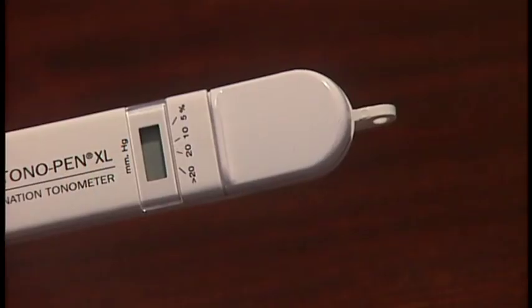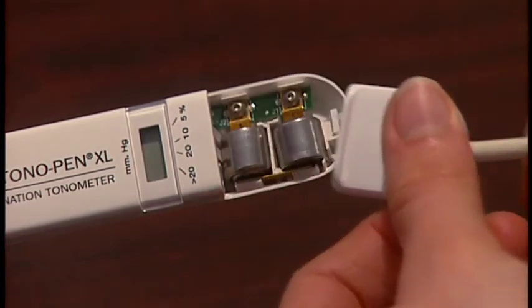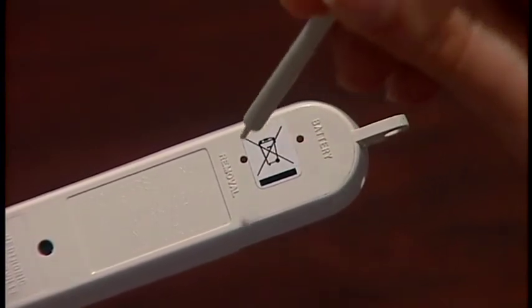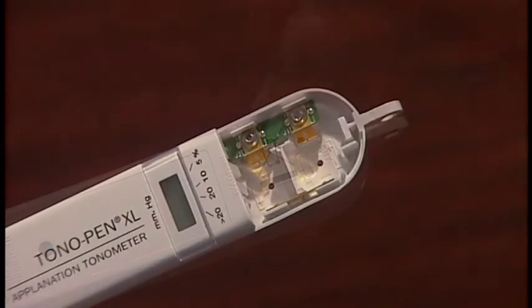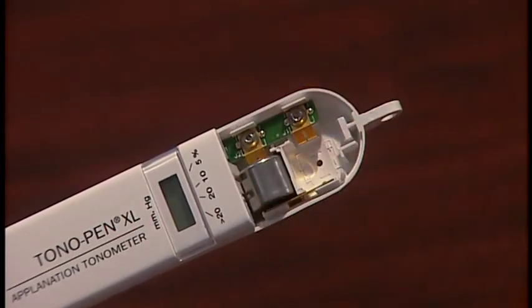Two OcuCell XL batteries are good for 400 to 600 patients. They are easily accessed with the stylus provided and can be removed in moments. Observe the positive-negative orientation inscriptions in the battery compartment.